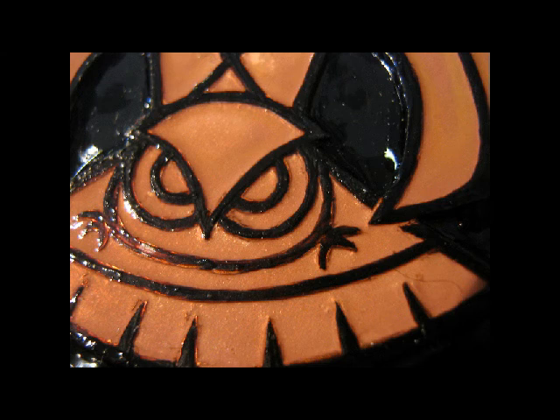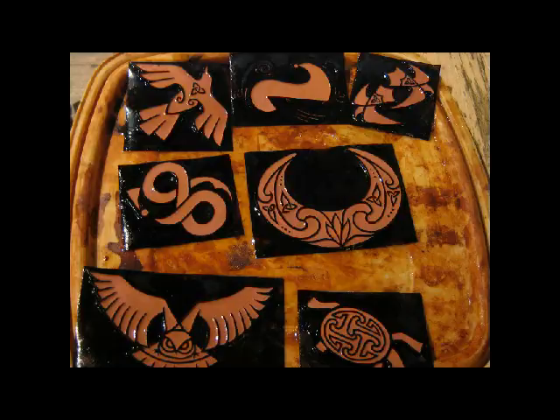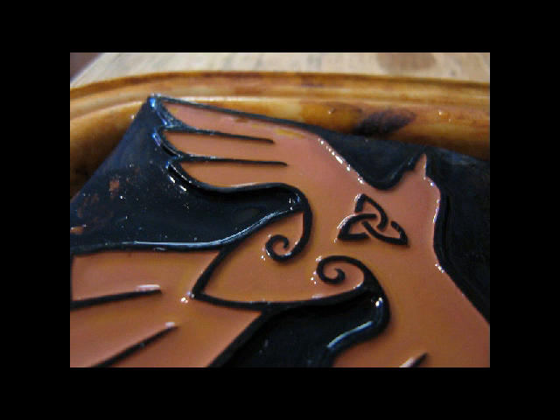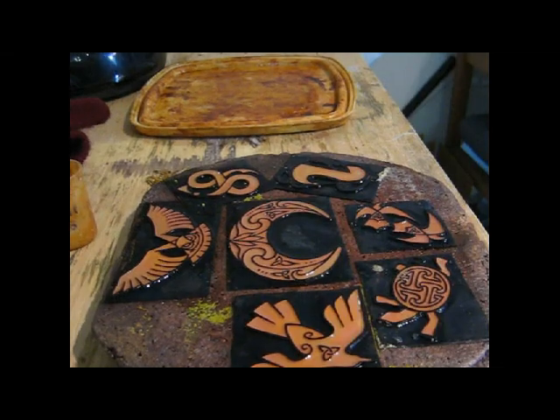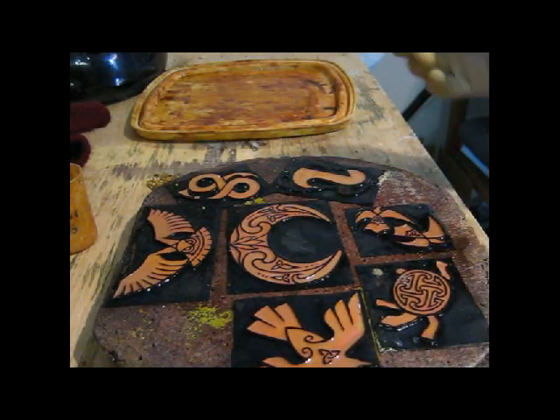Eight o'clock the next morning is when the etch is ready, and this is what it looks like. You can tell the acid has gone green and there's foam on the top, which means it's really lost all its strength. Here are all the pieces after they've just come out — the background is very smooth and very even. I wanted the evenness, but now I want to put texture on the pieces.